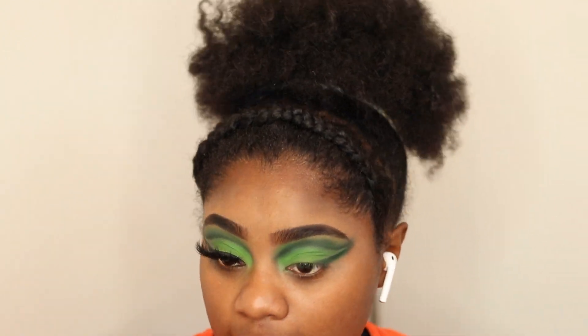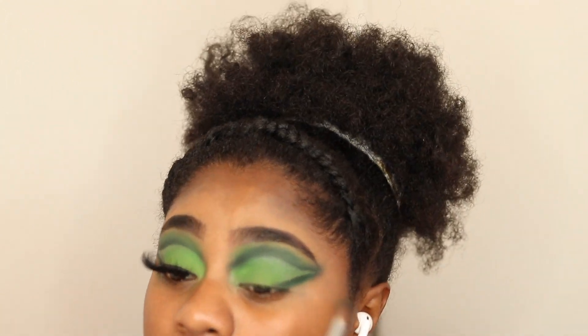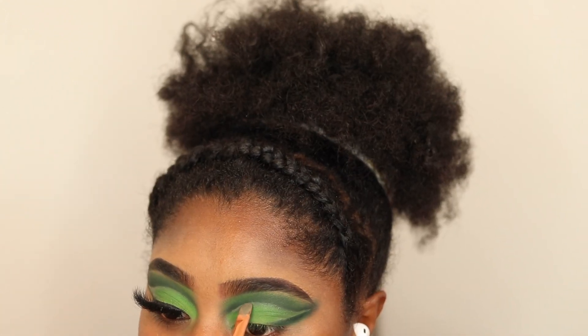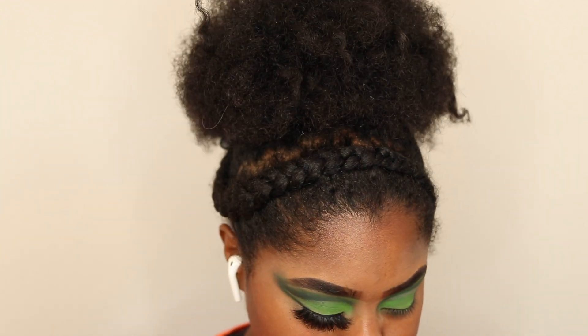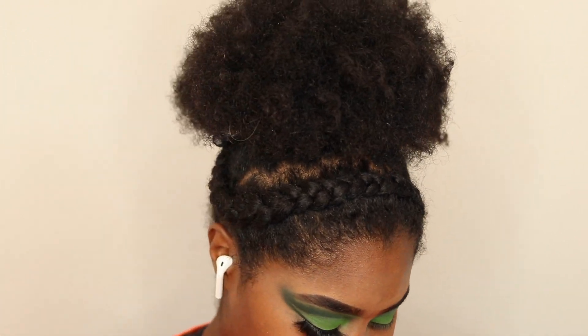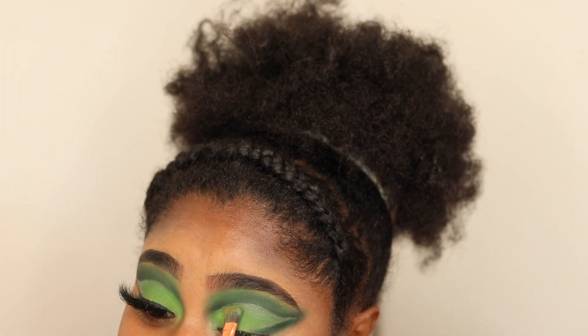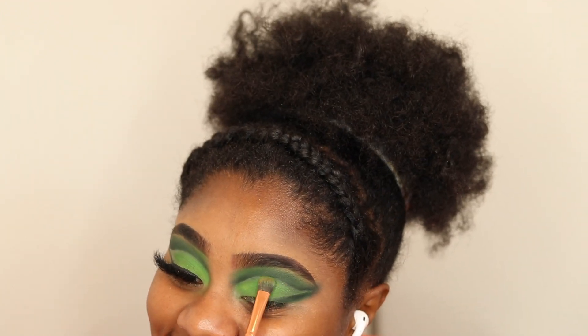The blend is so off and I'm upset about it. I had the right idea to try to go back over it with concealer, but the concealer was too dark. Then I tried to put the shadow back over the concealer and it didn't even hide it — it's still there.